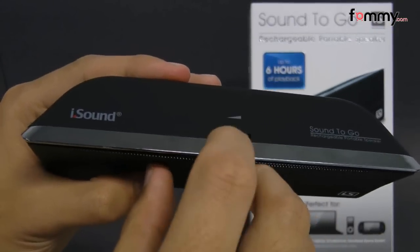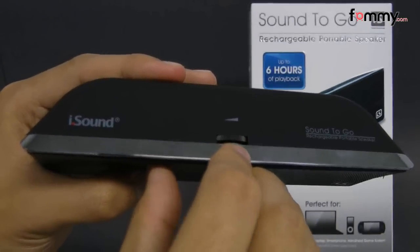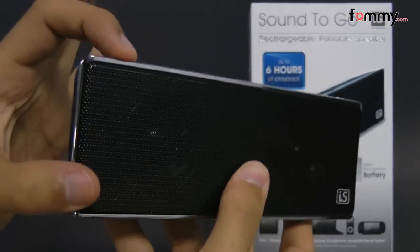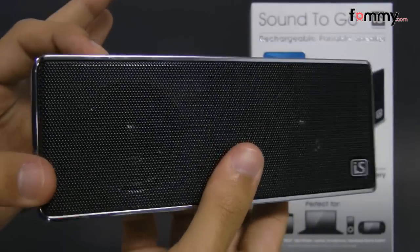As you've just heard, the sound quality from these speakers is great and you can also turn up the volume pretty loud without having any distortion. Overall, these make out to be really great portable speakers.